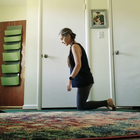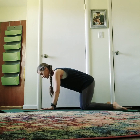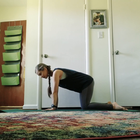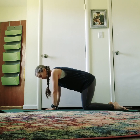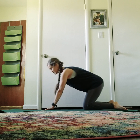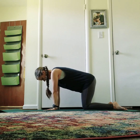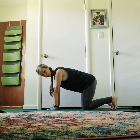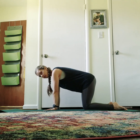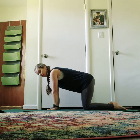We'll first start off in cat-cow, just to warm up the spine and get comfortable with moving and massaging the entire vertebrae. Find your tabletop — wrists underneath the shoulders. Spread your fingers really wide and press into each and every fingertip and into the palm, so the entire palm is pressing down. Whether your toes are flat or flipped under, put a little weight into your feet to take some pressure off the knees. Pressing into the fingertips takes weight off the wrists.